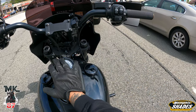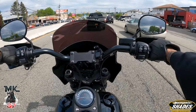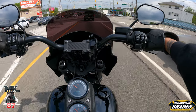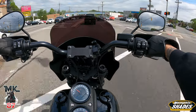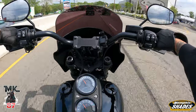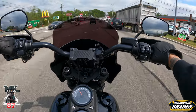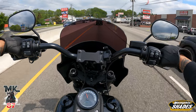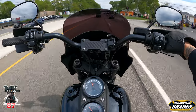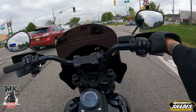Honestly there are no negative points I can say about this fairing. It only comes in black, so if you have a different color bike you'll need to get it painted and color matched — that's really the only thing. Lucky for me I have a black bike so it looks perfect. I get plenty of compliments on it, people are constantly hitting me up in the DMs asking about the height. Once again it's the 11-inch Memphis Shades Road Warrior — probably the hottest looking fairing on the market.